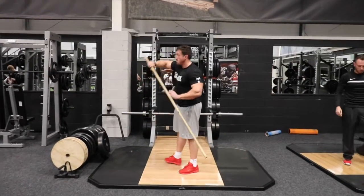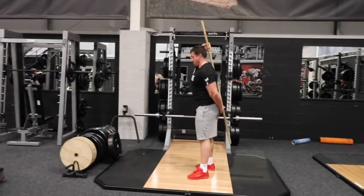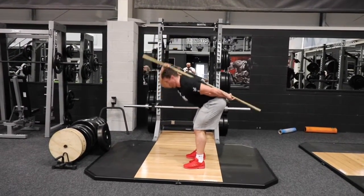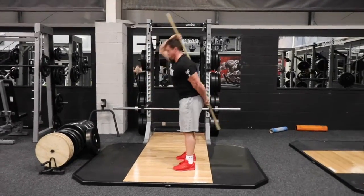What you're going to see here is me grab a brush shaft and place it behind my body. What I'm looking to do is maintain a neutral spine, and I'll do that by keeping three points of tension on the brush shaft: the top of the head, the top of the back, and the tailbone.